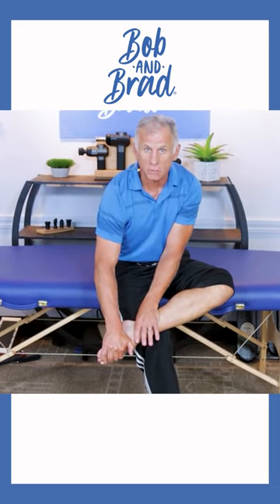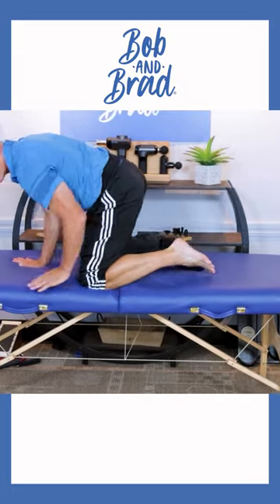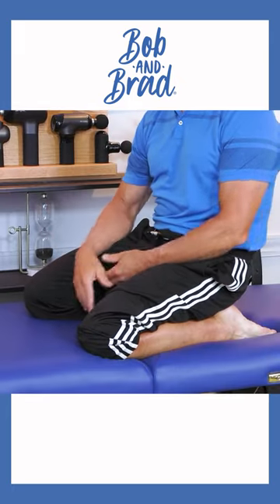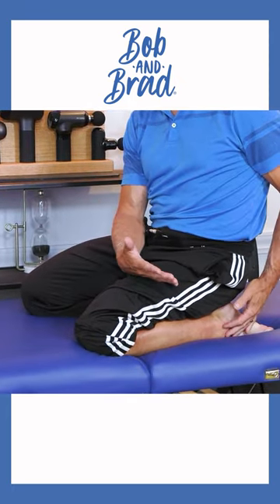Once you get to this point, you can use body weight by going to this position on the floor or a bed, and just use body weight to hold it there. It's a really nice way to let it settle down for a minute or so after the cramp.